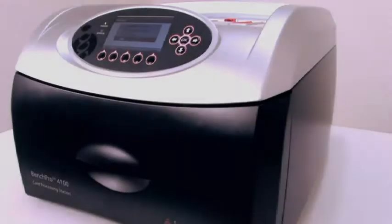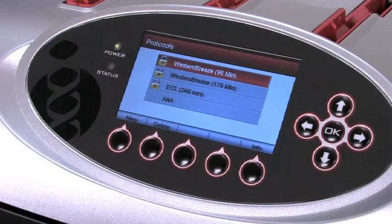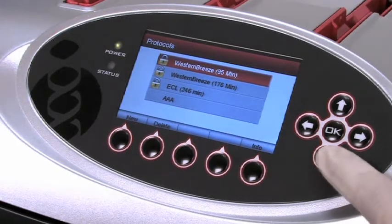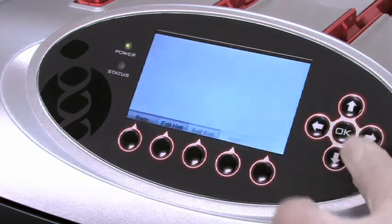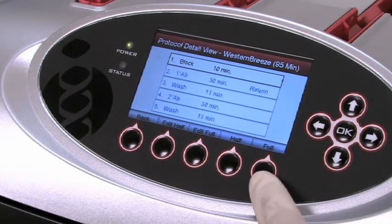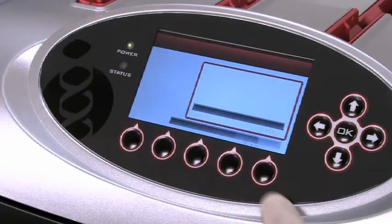The BenchPro 4100 card processing station comes pre-programmed with a number of standard protocols and offers the capacity to store 17 additional custom protocols. Running a pre-programmed protocol involves three steps. First, using the up and down arrow keys, select your protocol and press the OK button to enter your selection. Then select the size of the blot you intend to process — half blot or full blot — and press the Run button to initiate the run cycle.